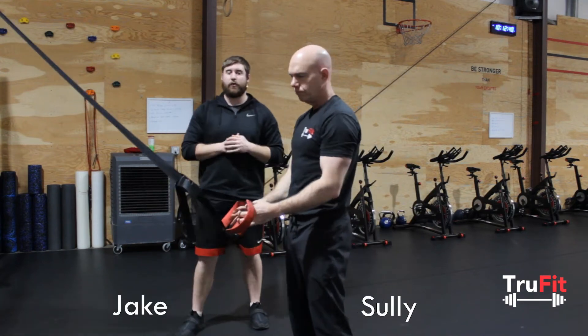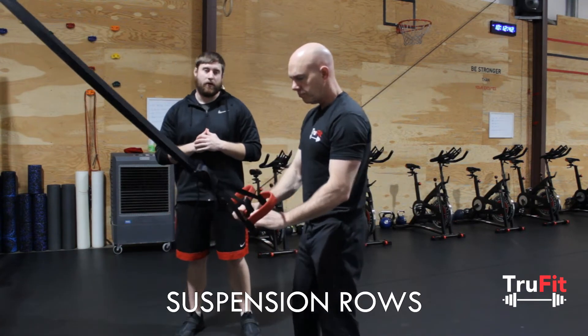Hey guys, Jake here. I'm here with Sully. We're going to be going over suspension rows today — what to do, what not to do.